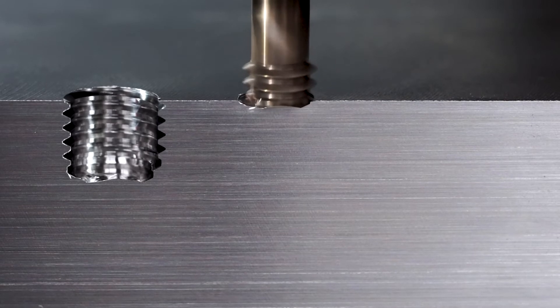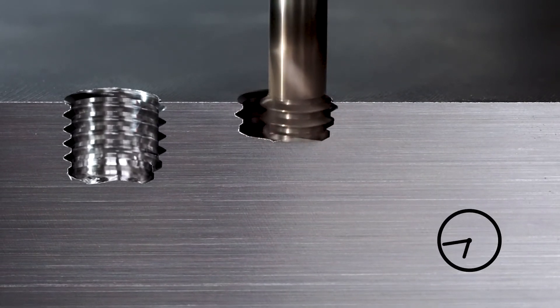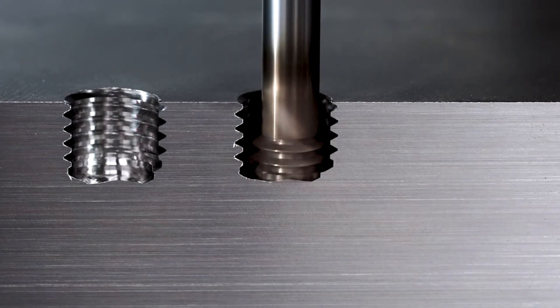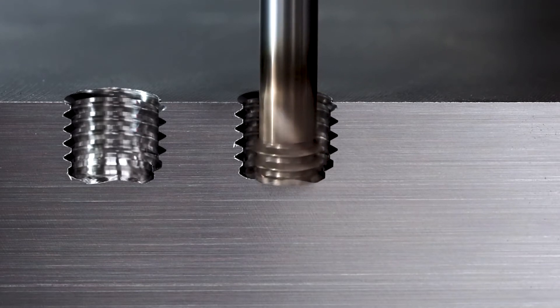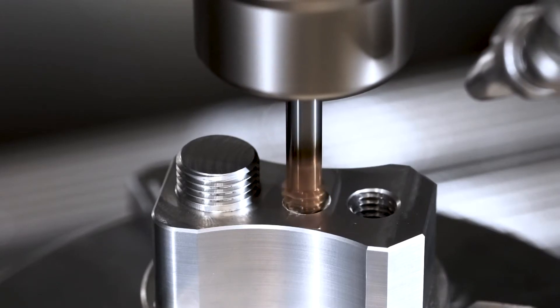In contrast to classic drill thread milling cutters, the pre-drilled hole and thread are created at the same time, by helical milling movements in the helix angle. Programming climb milling is crucial during machining. In other words, the tool rotates anti-clockwise, while the milling movement is clockwise.